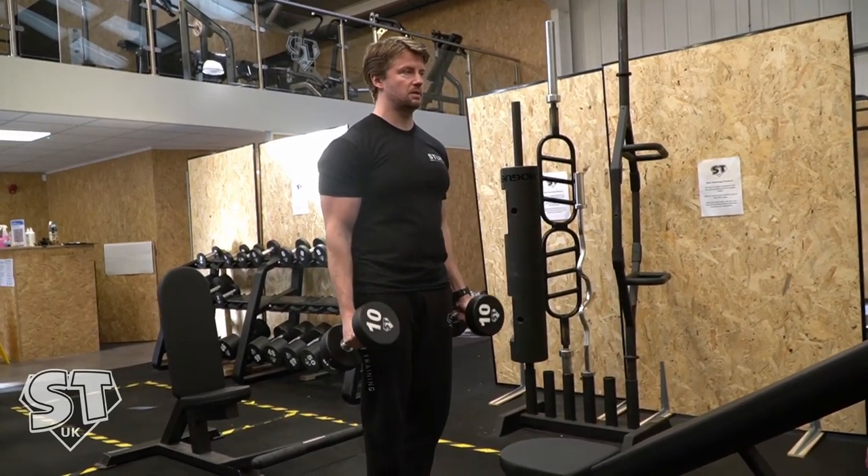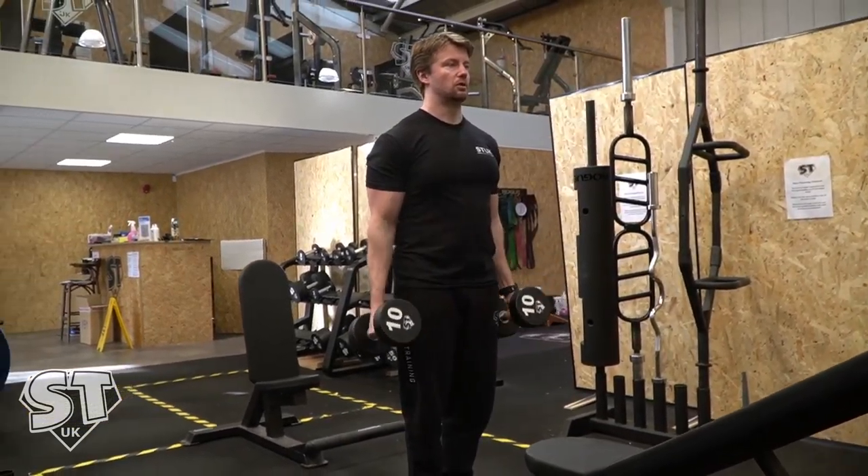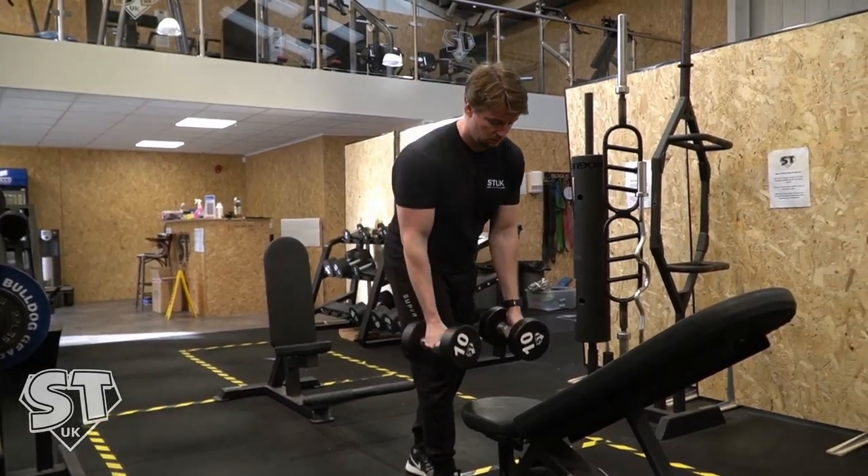What we don't want is any swinging or leaning throughout the movement, and as you curl them up you're going to twist them slightly, so it does this.